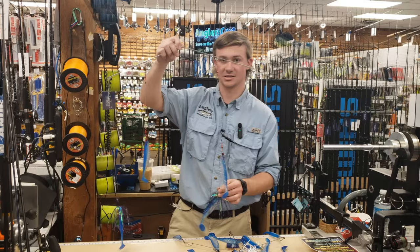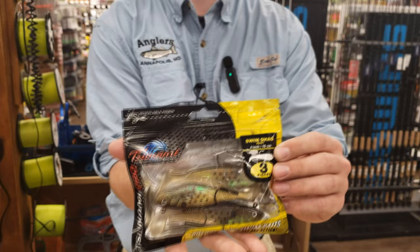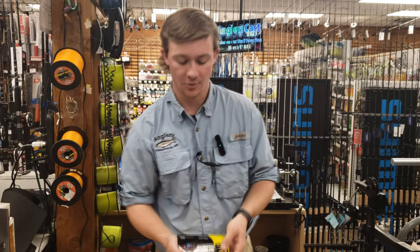Downsizing even more when we talk about trolling, we have these heavy shads from Tsunami — the heavy version of the Tsunami shads. Great for trolling on light tackle, like spinning gear or even light conventional stuff.